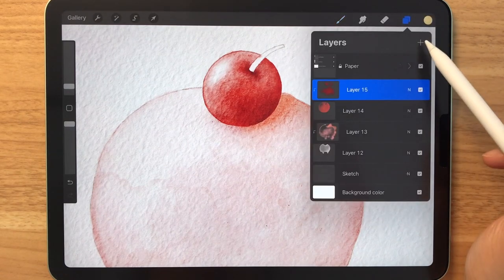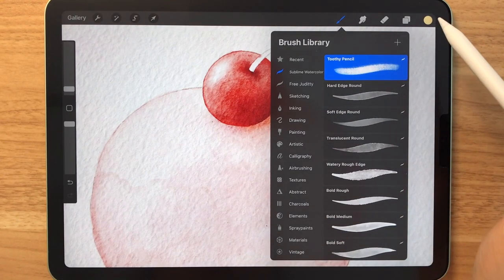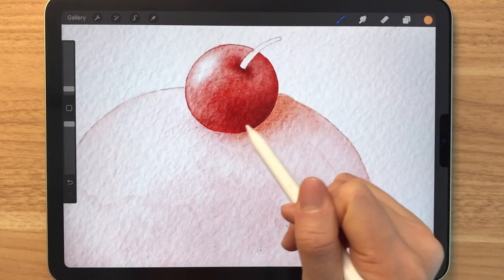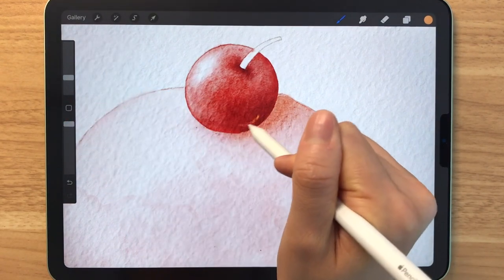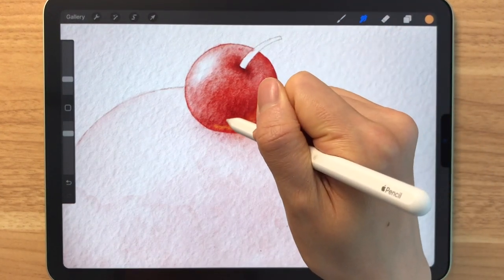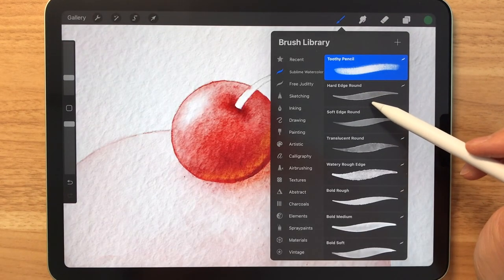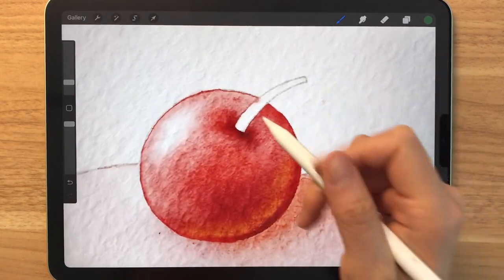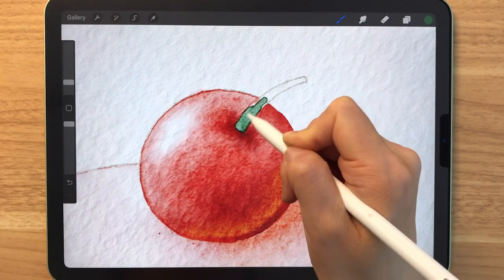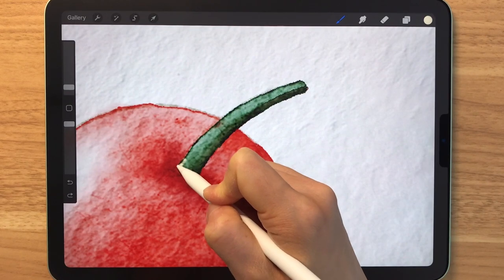Next, we're going to make a new layer to make the cherry look a bit more 3D by grabbing the toothy pencil and getting an orangish-yellowish color, making a few strokes on the right side like this, and blending that out slightly. Hopefully you guys can see the difference. On a new layer, we're going to start coloring in the stem using the hard edge round brush — I'm using a dark green here — and again creating some shadows and highlights using the toothy pencil.